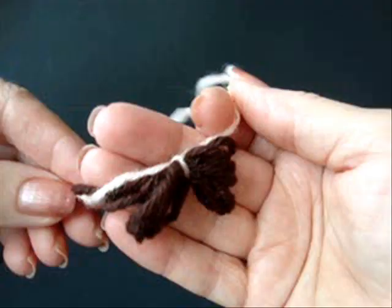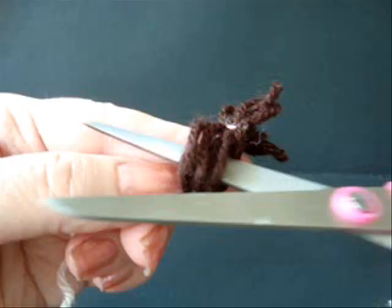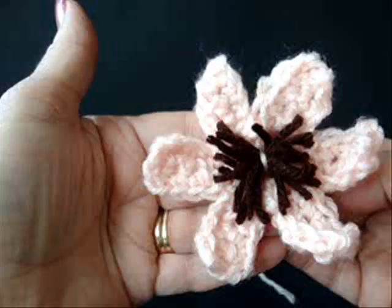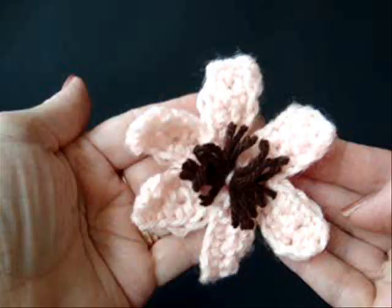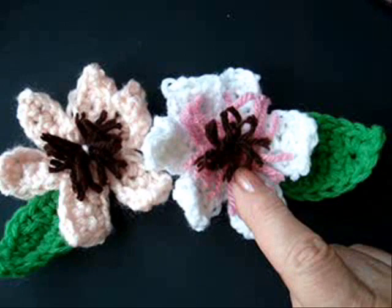To make the center of the flower, wind yarn around your fingers. Tie another piece of yarn in the center to form a bundle. Cut open the loops. Pull the yarn ends through the center of the flower. Tie all the yarn ends together at the back. For this flower, I just made another smaller bundle and attached it over top.